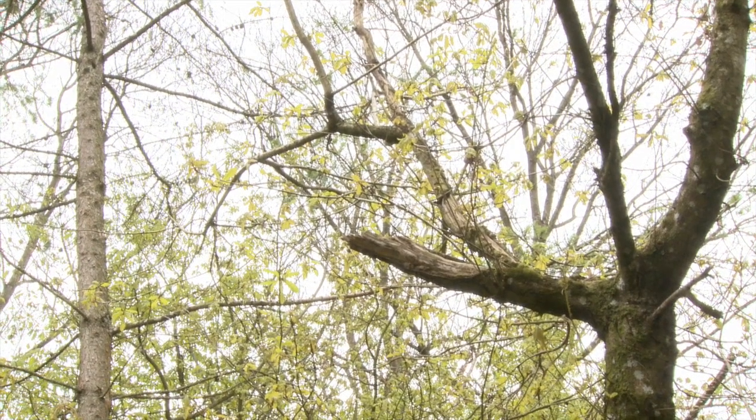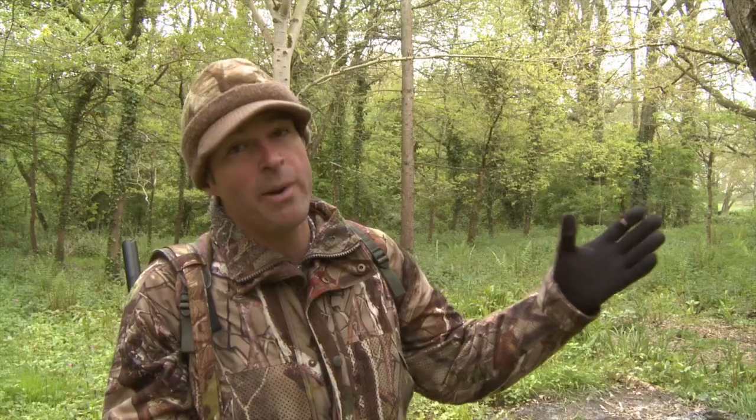At least it's deforming the tree — it's really not growing in a good shape now and that will reduce its timber value, but at worst it can completely kill the tree, so they really are causing a lot of costly damage here. So let's move across to the hide and see if we can't account for a few of them.